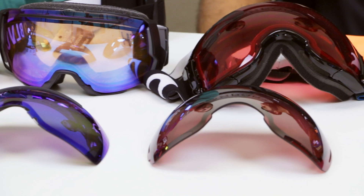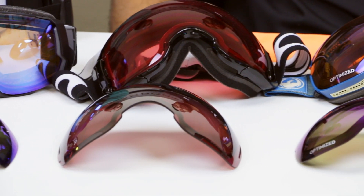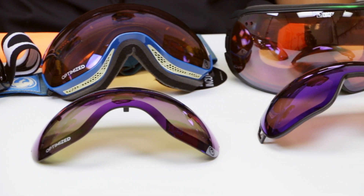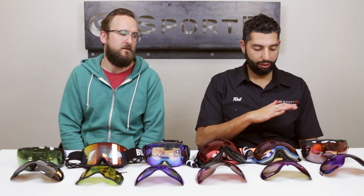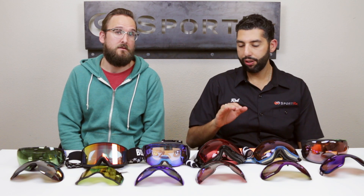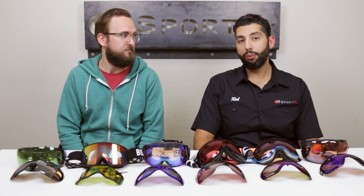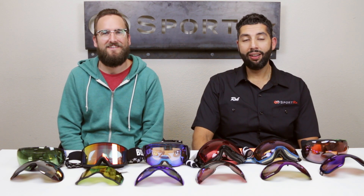You can get all of these in prescription — just throwing that out there. This isn't a definitive best-goggle video; we just went for pure speed. These are all amazing goggles with their own pros, cons, features, and benefits. If you have any questions, put them in the comments or call us — Tyler is a licensed optician. If you want other goggle videos, let us know in the comments!